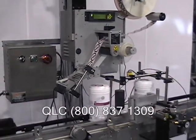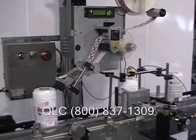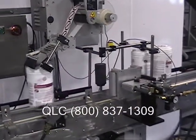Here is the model 3015 from LabelAir. This economically priced wipe-on can apply labels at up to 80 feet per minute.